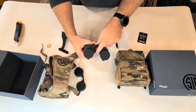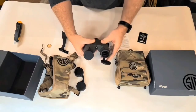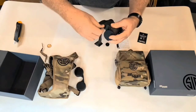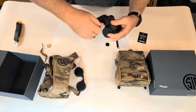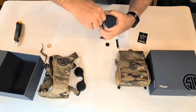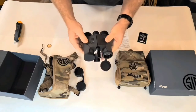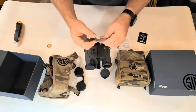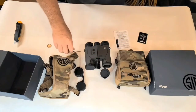One other thing I wanted to show you — this cap on the front of the ocular unscrews so that you can get a tripod adapter to screw in the front there. For hunting, deer, or any long-range scouting, you can set up on your tripod and use it hands-free for those long hours. It also comes with this little lanyard as well — not really sure how that's going to come into play, but we'll figure that one out.